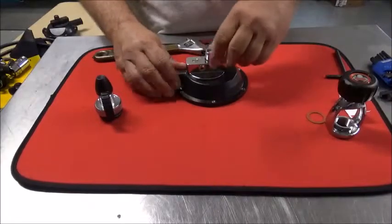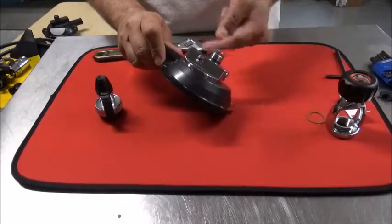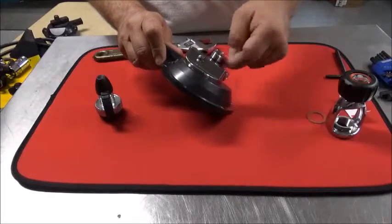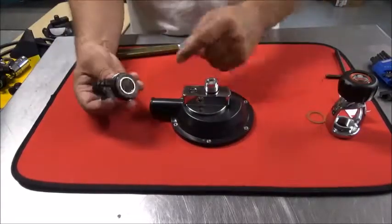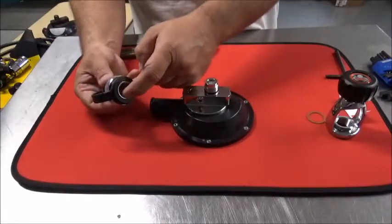Slip it on like that. Once you've done that, take and put a little crystal lube or silicone around the perimeter of that o-ring because it's going to seal against the base right here.